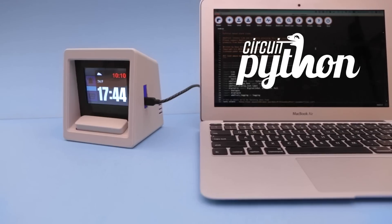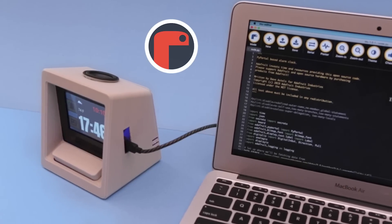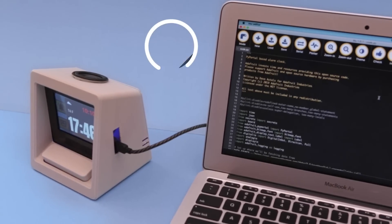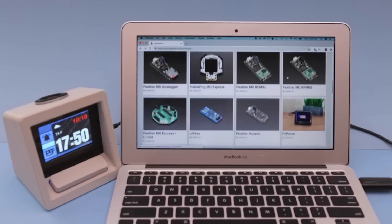You can use CircuitPython to program Pi Portal using the Mu Python editor. The code, written by Dave Vestels, is on Adafruit's Learn site and posted on GitHub. Go to CircuitPython.org and get the latest version for your hardware.